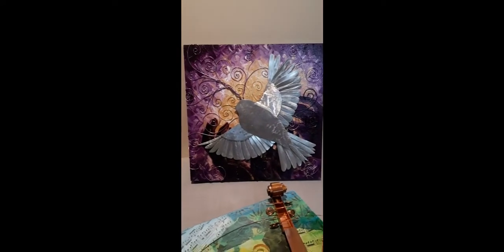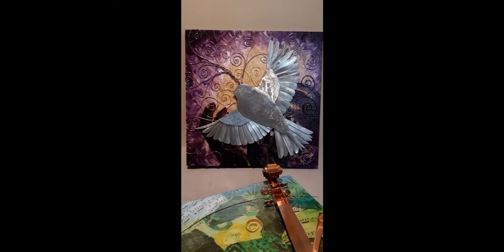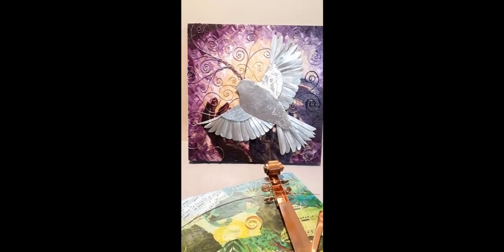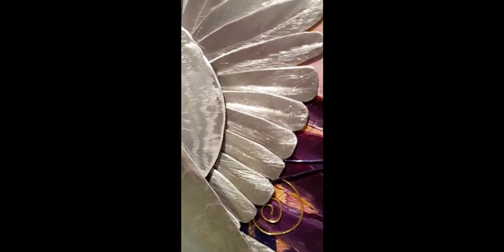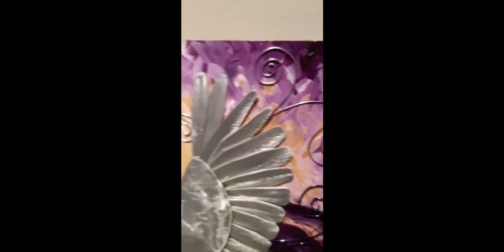Right next to it I have one called 'Leading,' inspired by the Holy Spirit. I was listening to someone who spoke at a conference — she said she wanted to grab onto the coattails of the Holy Spirit and never let go, and this is how I envisioned what she shared with us that day. I knew I wanted to create a dove, and over time it developed with all these different pieces. The wires in the background that curl are intended to signify wind and the movement of the Holy Spirit.